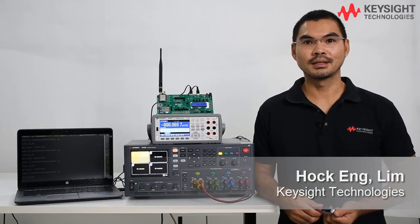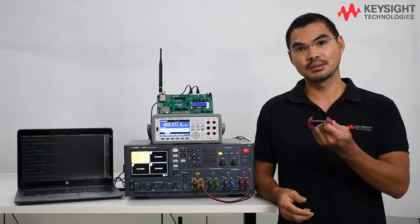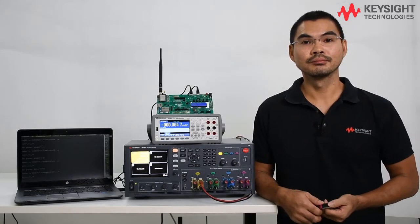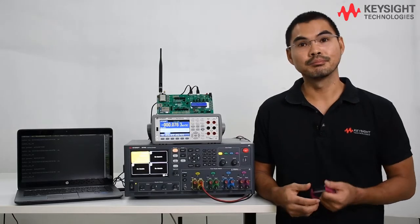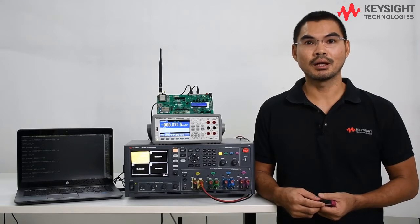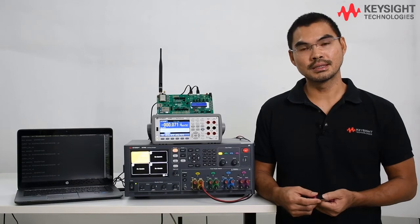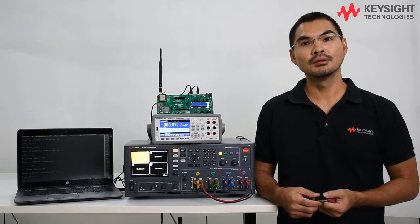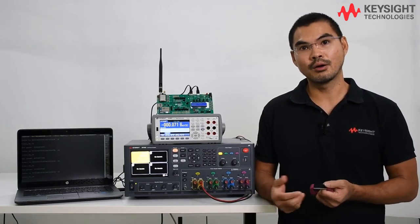Hi, I'm Hoping from Keysight Technologies. When designing IoT devices such as these battery-powered wearables, it is always important to optimize the power management in the system. In our Keysight U2800 series IoT applied courseware, a module called the IoT Sensor and Power Management teaches you as a student to learn and characterize power consumption in IoT devices.